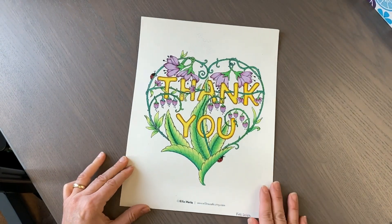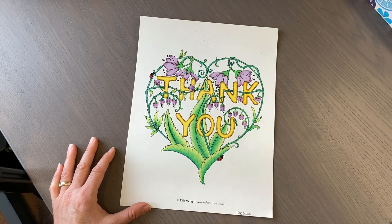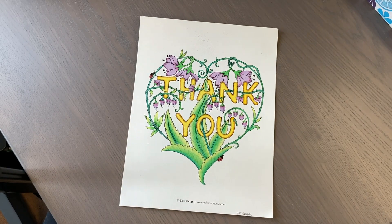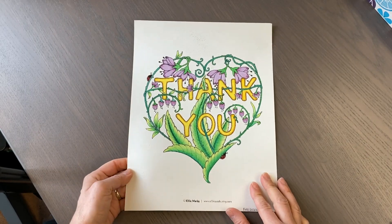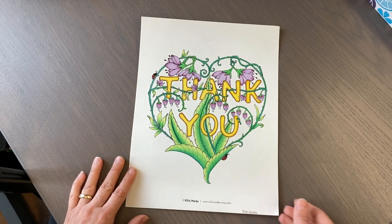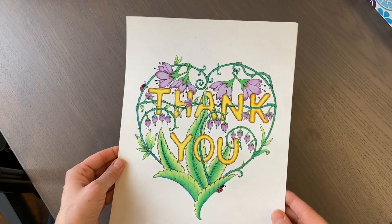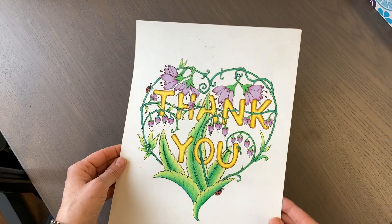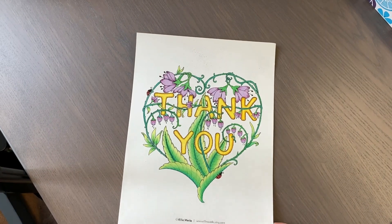I did one PDF from Ellie Marks at elliemarks.etsy.com - it was a free download she provided to the Facebook group. I printed it on Strathmore 400 Series colored pencil paper as I wanted to test the paper out. I used Polychromos and that was it - no other gel pens or markers - and it turned out okay.